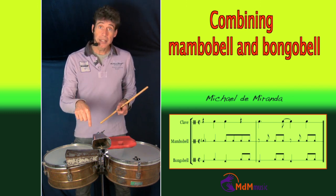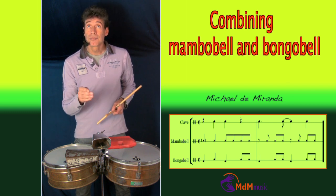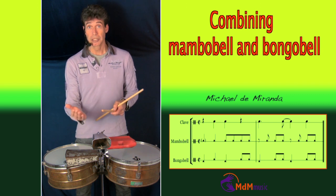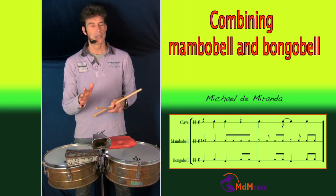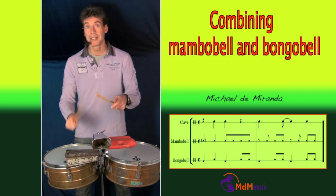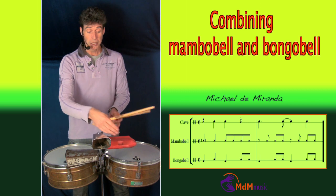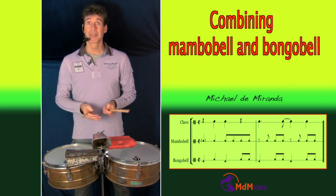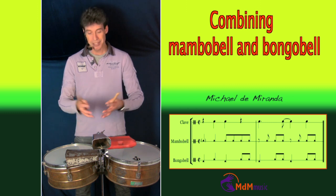I have a link in the description where you can find a Los Van Ban number, and you can see Changito playing these patterns in a song called Sandunguero — a very famous song of Los Van Ban. If you watch that video, around two minutes and 35 seconds you will see a close-up of how Changito is playing these patterns. He has his setup a little differently: the mambo bell is towards himself and the smaller bell is to his left side, so he's playing the bongo bell like this — but it's the same pattern. He is a master and he invented this way of playing.